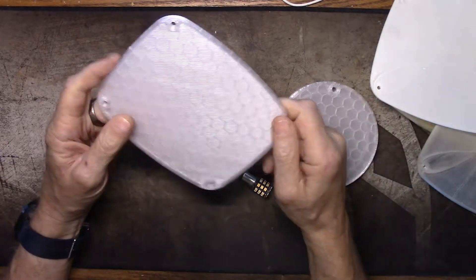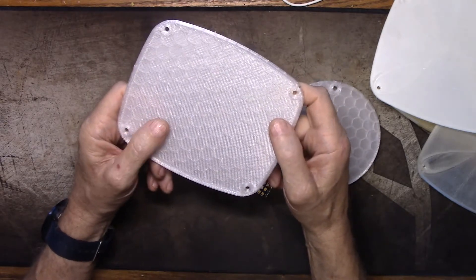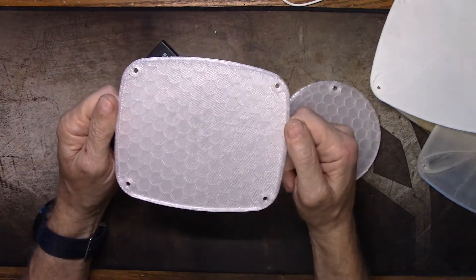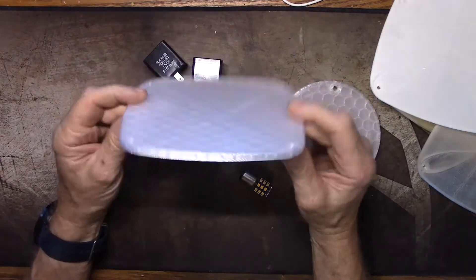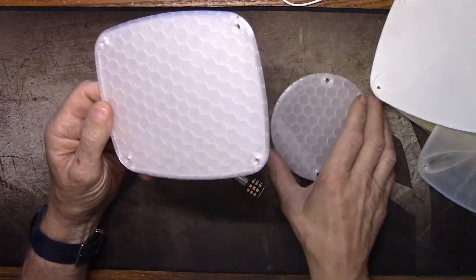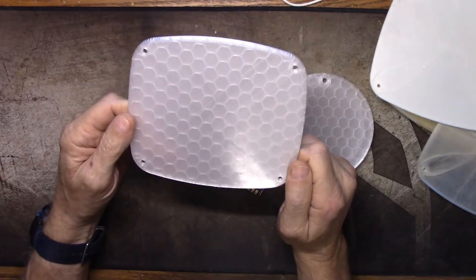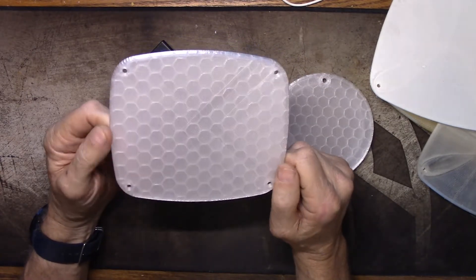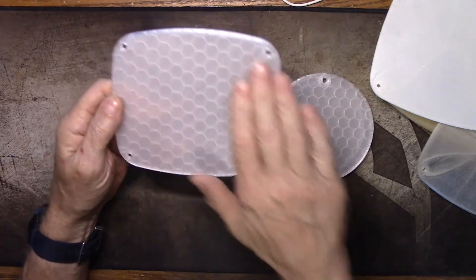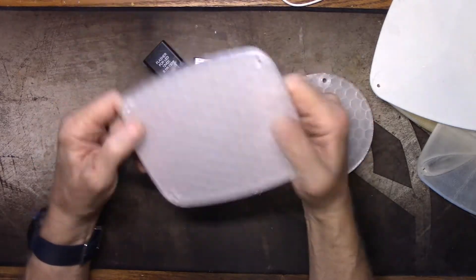I don't know what the problem in PrusaSlicer was - the first top layer printed fine but the second top layer would curl, and I did it three times. PrusaSlicer does print a nicer bottom layer; in PrusaSlicer you just click a button and monotonic settings work. In Cura I haven't really figured out the monotonic settings yet. But actually the X pattern on the Cura one - I kind of like it. So I'm going with the Cura one.